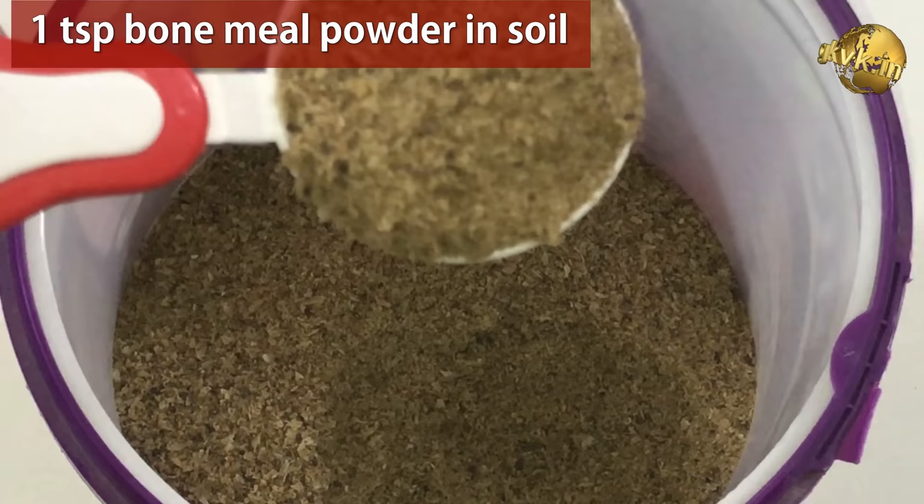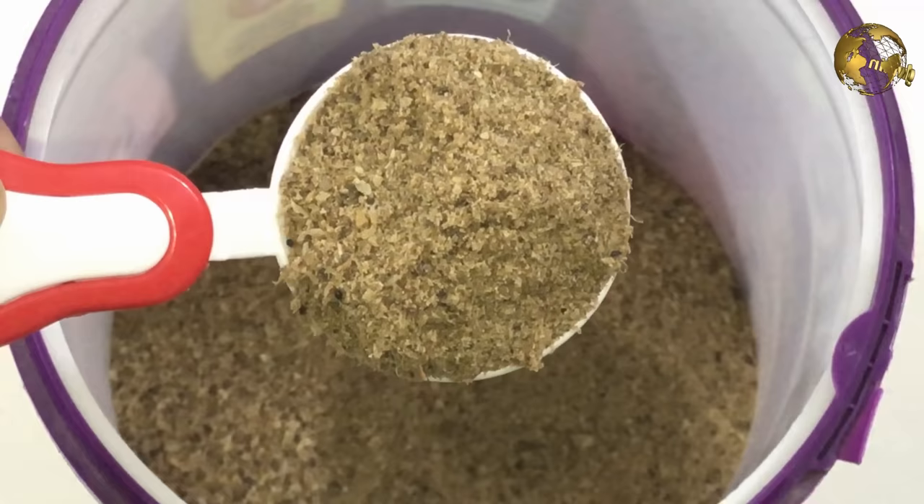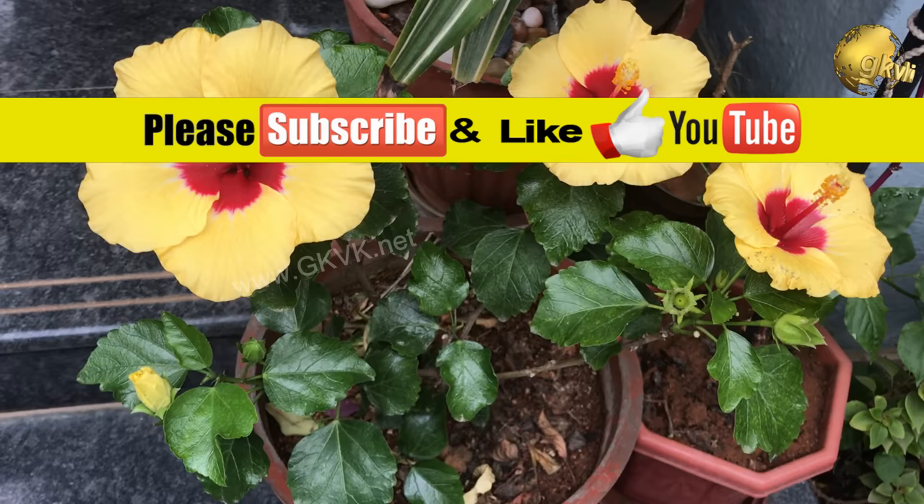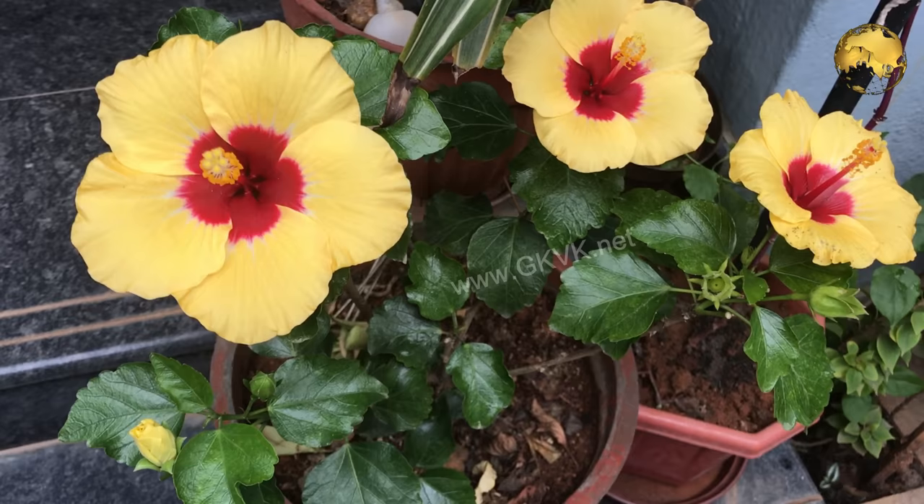So there we have it, folks — those were the top 10 tips to increase flowering and boost your Hibiscus blooms. If you like the tips, please give a thumbs up and share any additional tips or suggestions in the comments below. Your comments and likes encourage me to produce more videos. Consider subscribing to the channel if you are new. Happy Gardening!